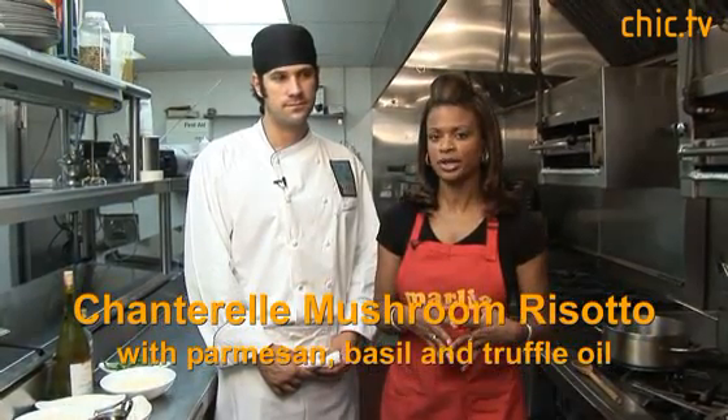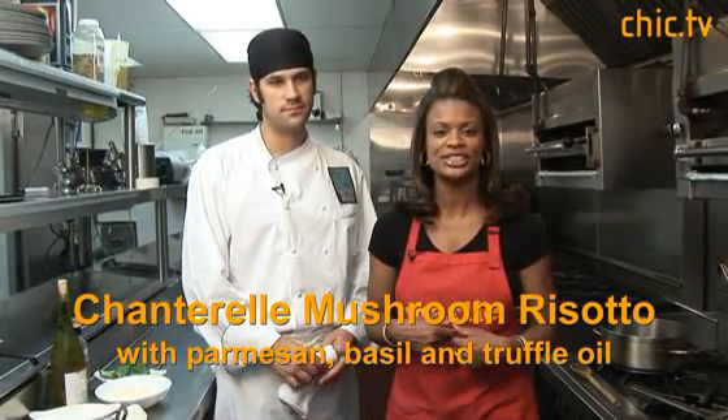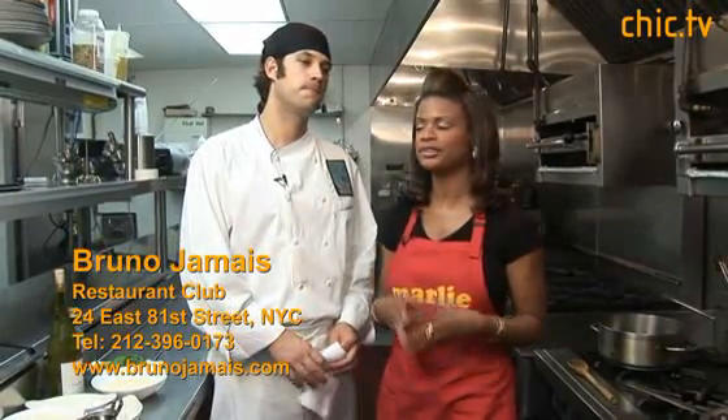Today we're making chanterelle mushroom risotto with Parmesan and basil. I'm Marley Hall with Chic TV, your lifestyle video magazine. I'm here in the kitchen at Bruno Jamais Restaurant with Chef John Keller. Thank you so much for joining us. My pleasure.